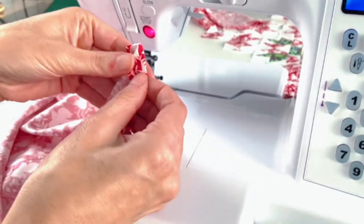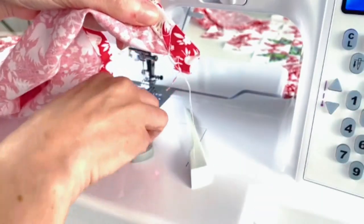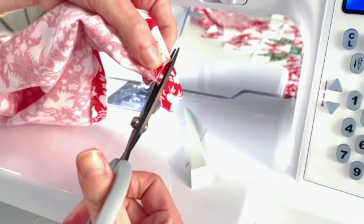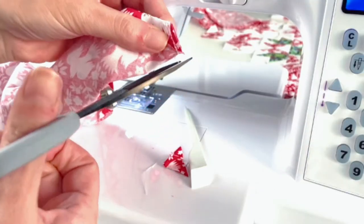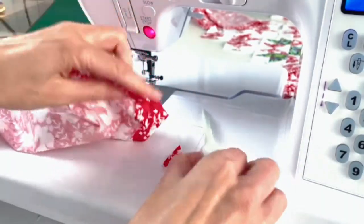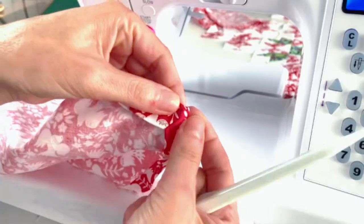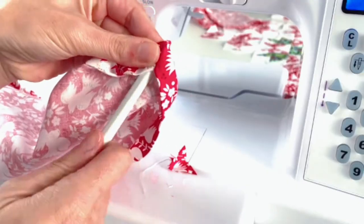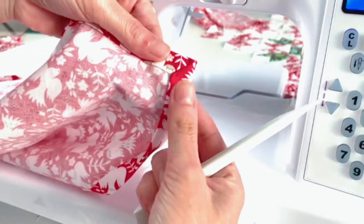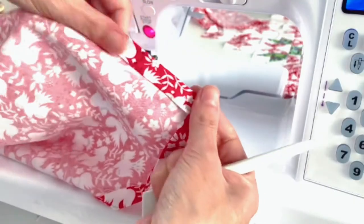I'm going to finish the other three corners and then give these a trim. With all my corners sewn, I just take my trimmers and trim leaving maybe a quarter to an eighth of an inch, and trim any threads. Then I flip it inside and use this little point turner — you could even use a safety pin — to get that corner nice and neat. The last thing we need to do is top stitch right along the whole edge of the napkin.